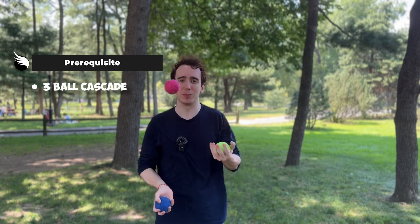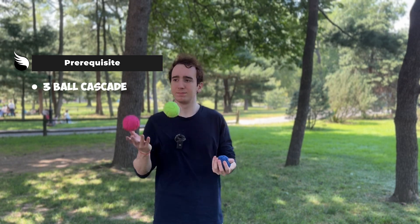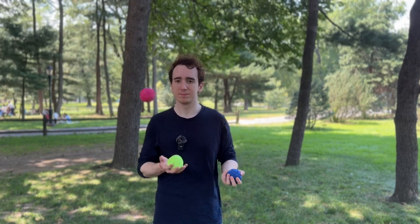The only prerequisite for learning this is that you can do a three-ball cascade, and that's pretty much about it. The way 4-2-3 works is you have two different balls on either side of the juggling pattern going straight up and down as columns, and then one ball going back and forth in the middle.